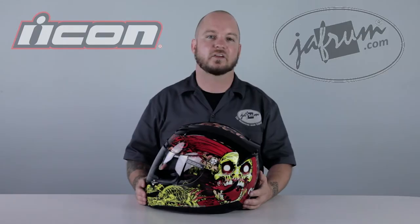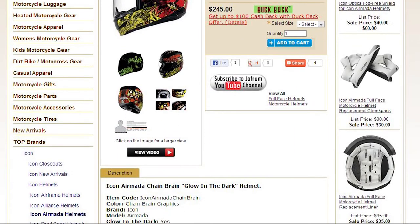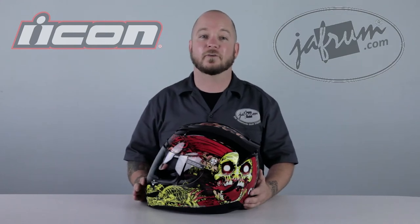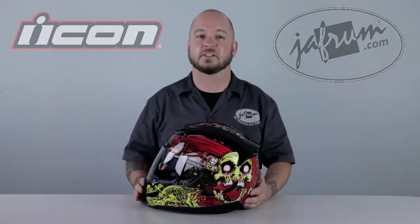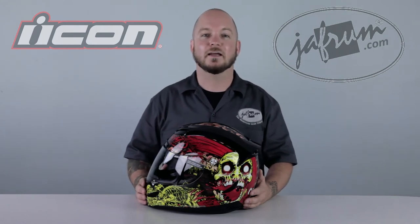To see more Icon products, click on the link below to visit our website. Read our customer reviews and leave us your brains — I mean thoughts. We want to hear from you. And don't forget, at Jaffram, we're trained professionals, so don't try anything you see here at home. Try it in hell. I'm Louie, and I'll see you next time.